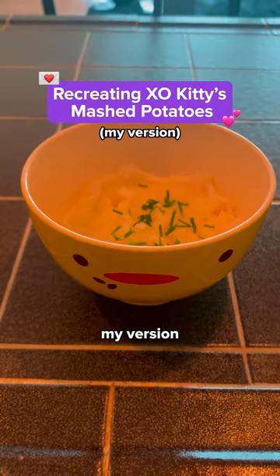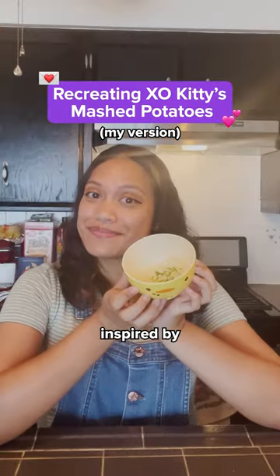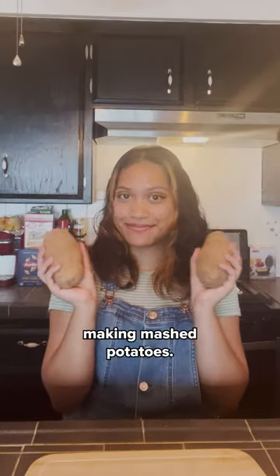Today I am recreating my version of mashed potatoes inspired by XO Kitty. This is my first time ever making mashed potatoes.